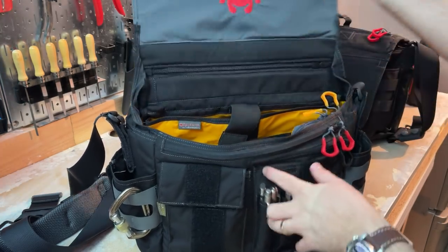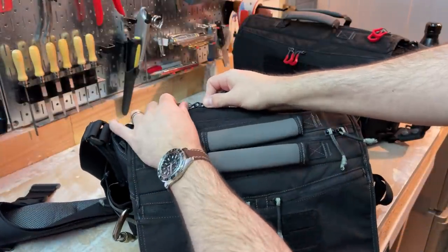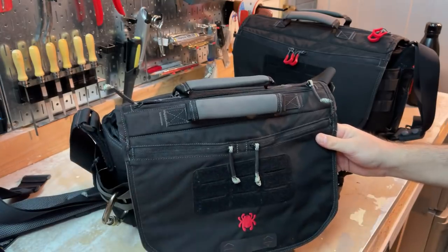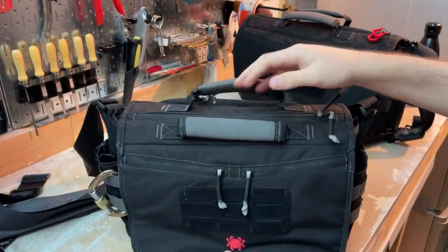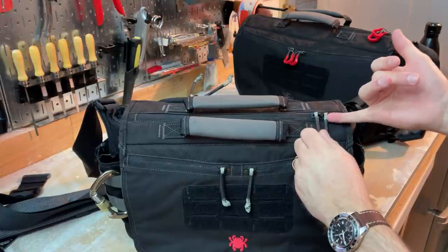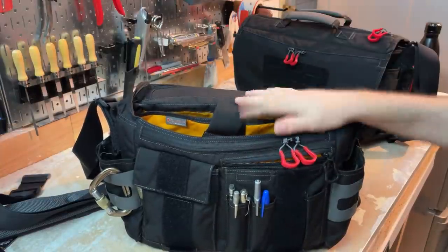I would not mind a lockable zipper pull on the top zipper here. This can be opened with no way to stop it, whereas the back pocket zippers have little holes that align so you can put a luggage lock or zip tie through to prevent it from being opened. Since the top zipper provides easy access into the main compartment, and the bag is often worn on your back, that could be a pickpocketing concern in areas where that's an issue. You could put a zip tie through, but the locking zippers are a really nice touch I'd like to see here too.